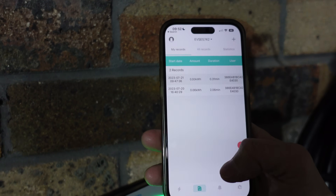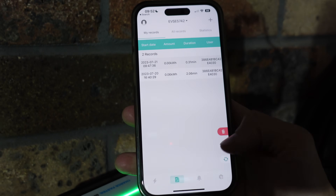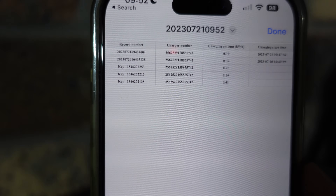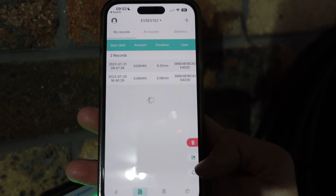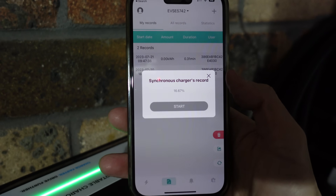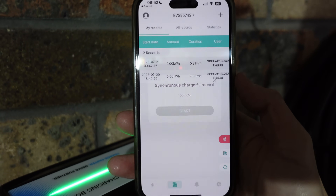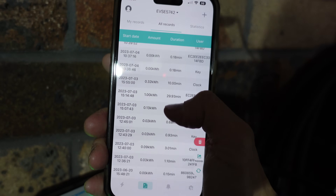You can also export your charge sessions — previous sessions are shown as a table that you can export for whatever purpose you need. The app refreshes and communicates directly with the unit to give the most accurate records.